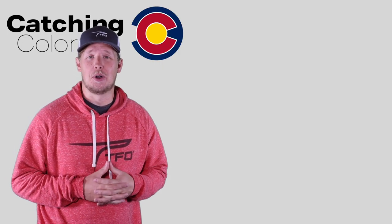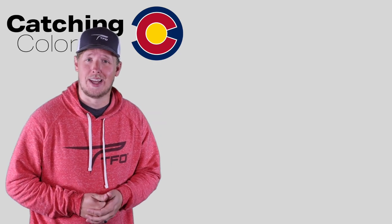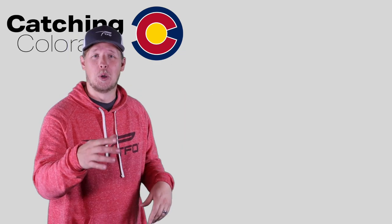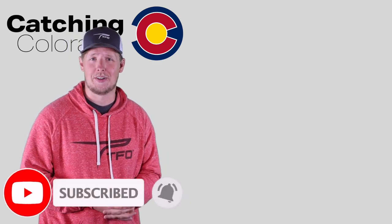Thanks for watching the video, I really hope you enjoyed it. If you're interested in more content you can check out these videos right here, and don't forget to like and subscribe below so you can stay updated on our next adventures.